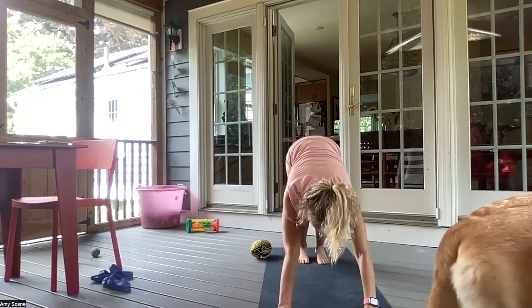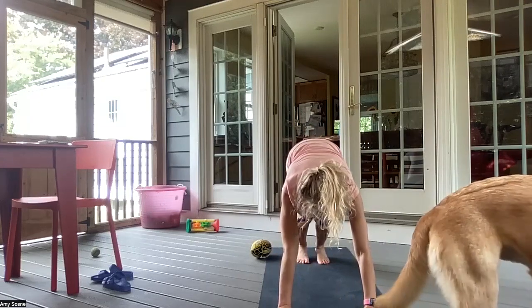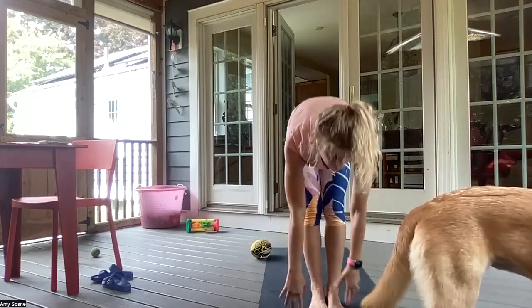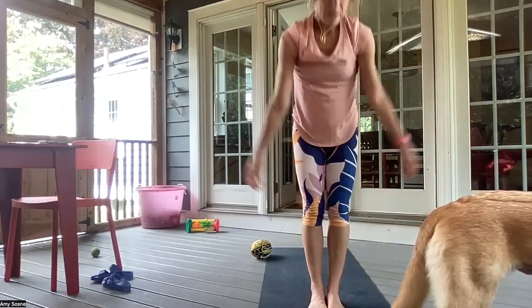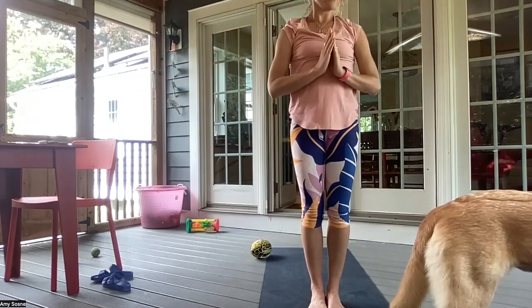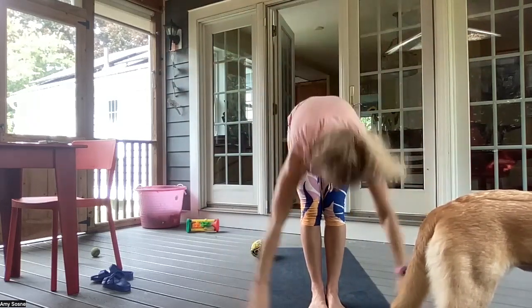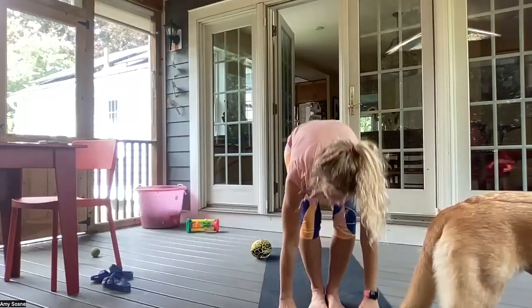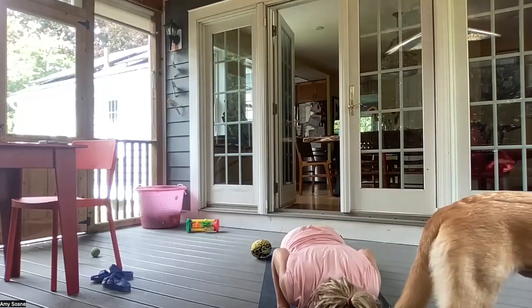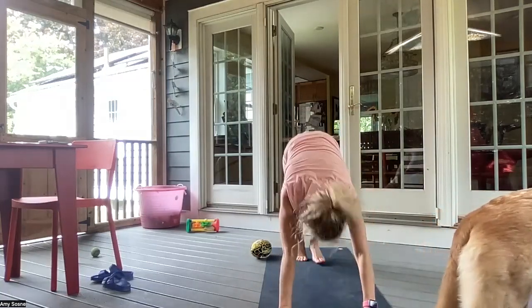Inhale, bending your knees, gazing between your hands. And exhale, walking or hopping your feet to your hands. Inhale, halfway lift. Exhale, forward fold. Inhale, arms all the way up overhead. Exhale, hands to heart center. Inhale, arms up overhead. And exhale, forward fold. Inhale, halfway lift. And exhale, chaturanga. Inhale, up dog. And exhale, downward facing dog.